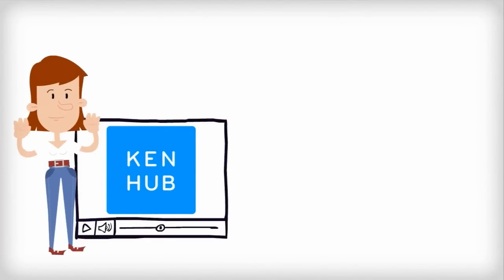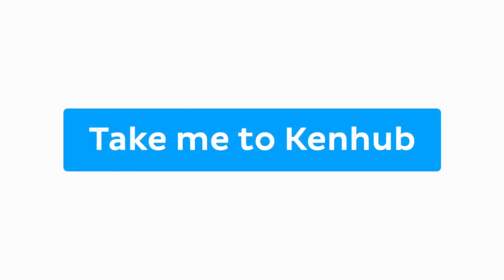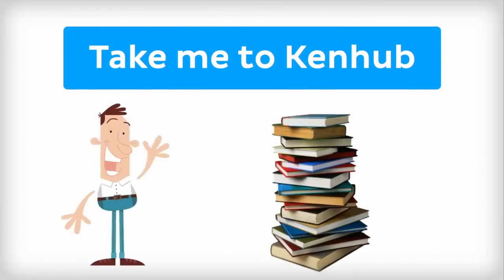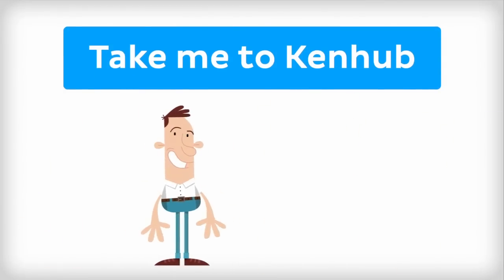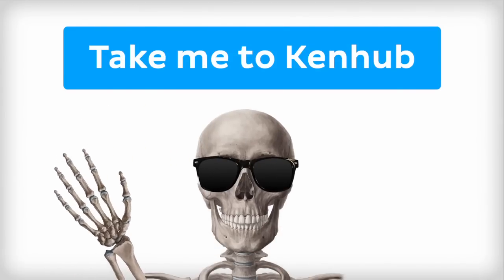This video is more fun than reading a textbook, right? If you want more videos, interactive quizzes, articles, and an atlas of human anatomy, click on the Take Me to Kenhub button. It is time to say goodbye to your old textbooks and say hello to your new anatomy learning partner, Kenhub. See you there!